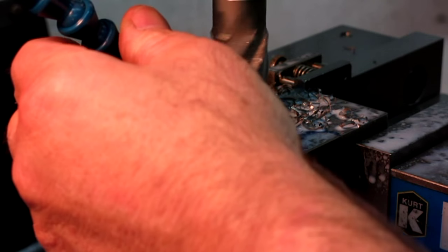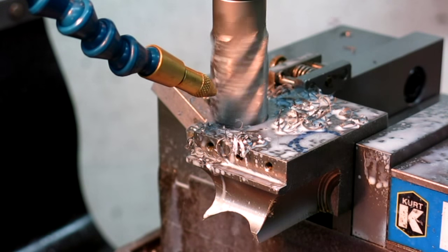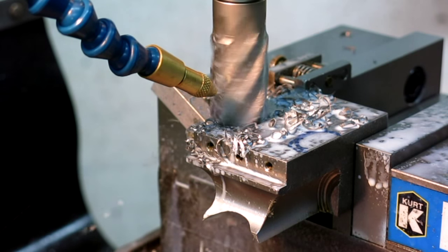One thing I don't like about these lock lines is if you want to just move them a little bit, they don't care for it.